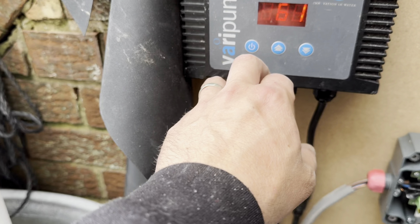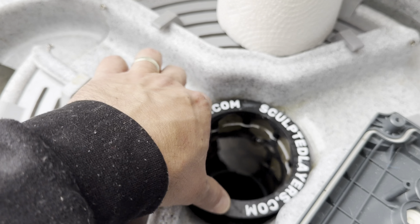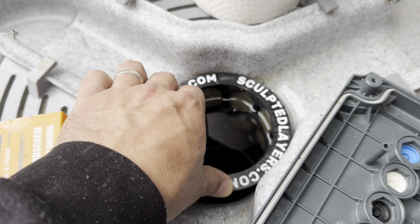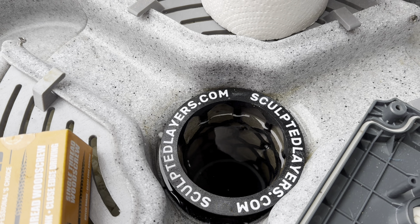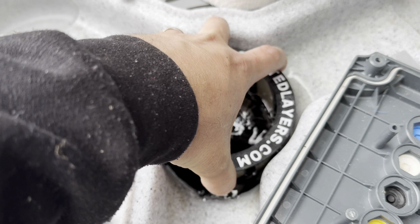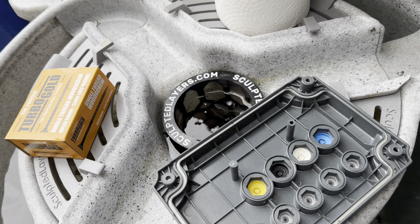I'm running a 6,000 litre per hour flow through the EasyPod. I got the new mesh filter — he sent it to me. I think this one is a 50-50 mesh. It's working fine. I put it in yesterday and I don't need to clean it yet, but you can see it's getting dirty. I'll probably clean it this afternoon.